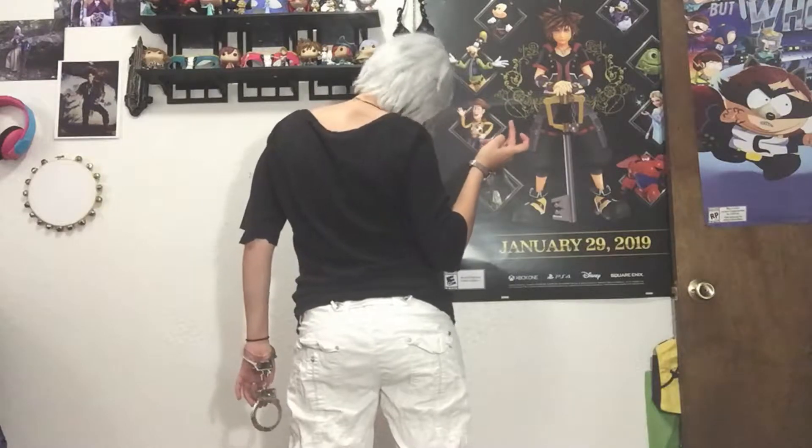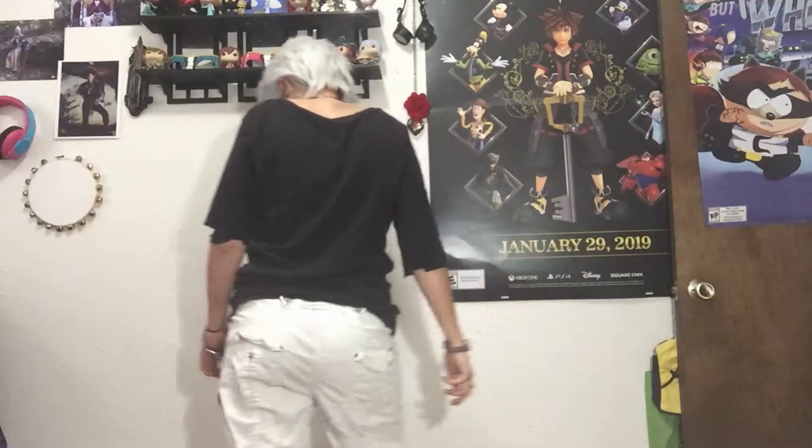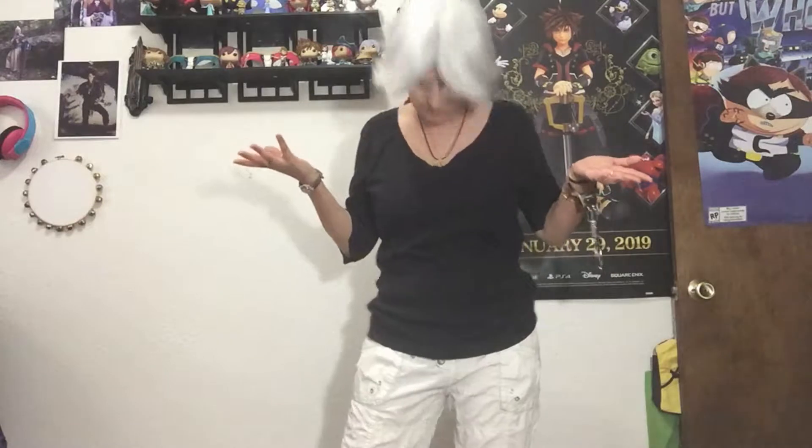I'm going to do a couple moves. And I have the wonderful handcuffs — they're actually just regular old handcuffs that you can find for Halloween costumes. That's pretty much it for this look.